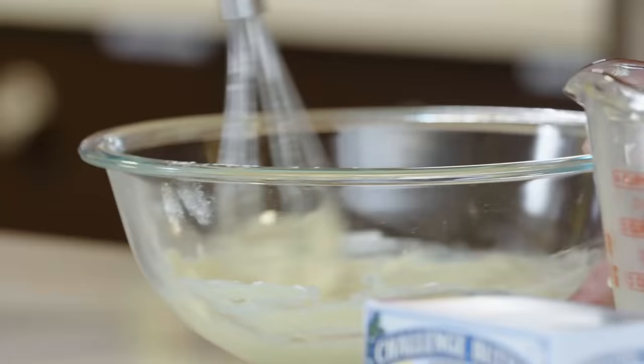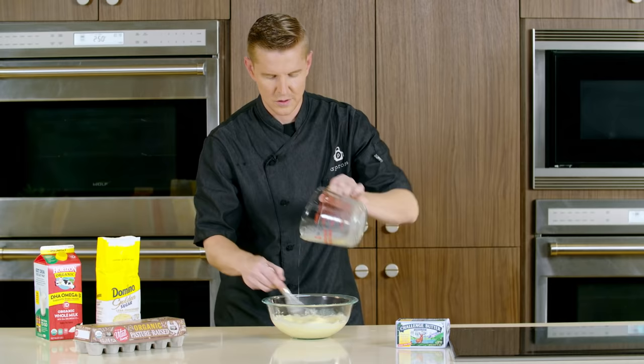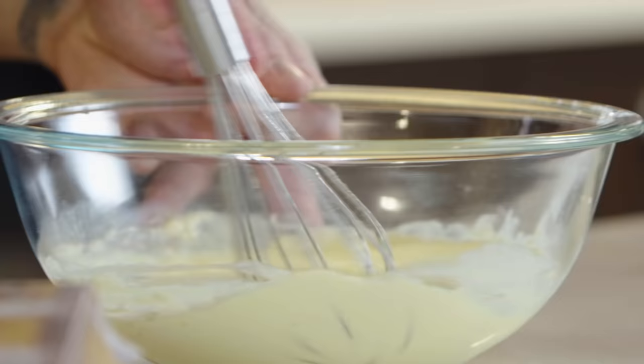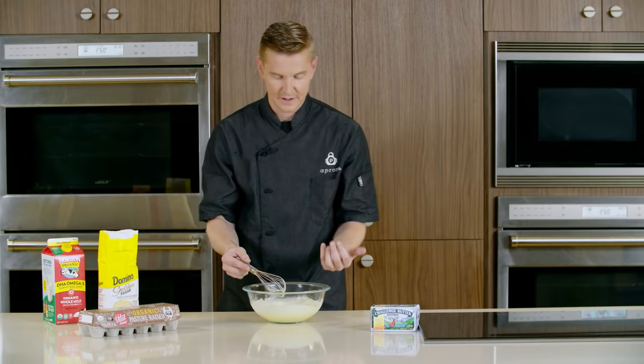At this state, I can really get in there with my whisk and work out all of those flour lumps, making sure to use the edge of the whisk to scrape everything off the side, giving everything a nice consistent look. Here we are with a beautiful smooth crepe batter. Our glutens have essentially activated, so we're going to allow this to rest in the fridge for about 30 minutes.